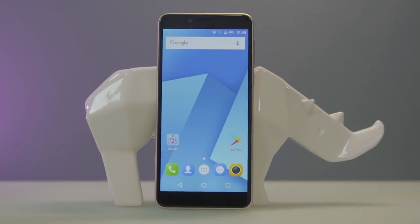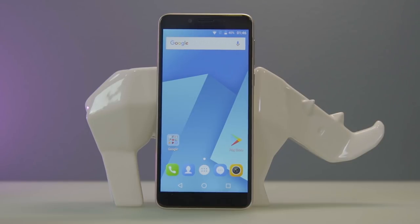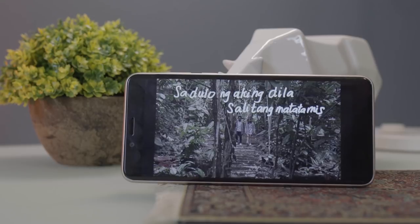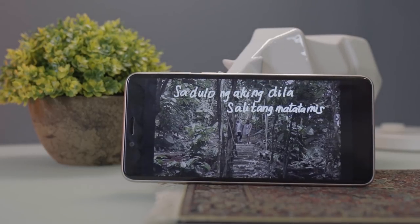On the front, it sports a 5.5-inch 18 by 9 display with 1280 by 640 resolution, which equates to 260 ppi. It uses Samsung's Super AMOLED panel, which is actually pretty impressive and very unlikely for an entry-level smartphone to have. Just like what you would expect from a Super AMOLED screen, the device offers a vibrant display with a good amount of contrast. Outdoor usability is decent as well.